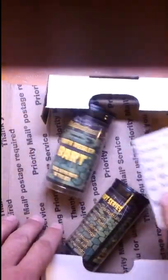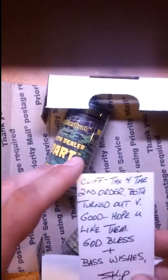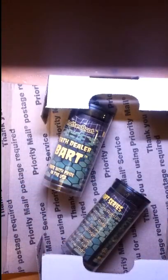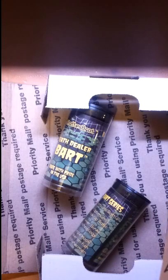This is my second order from Skip and I was very, very pleased with it the first time. Got a note that says: Cliff, thanks for the second order. Both turned out very good. Hope you like them. God bless and best wishes.